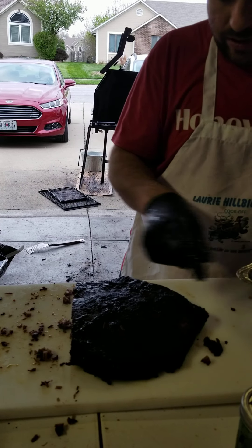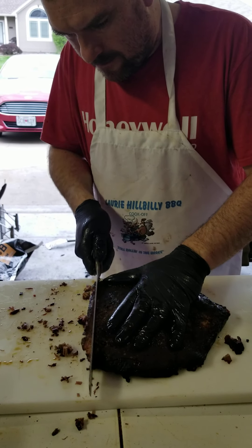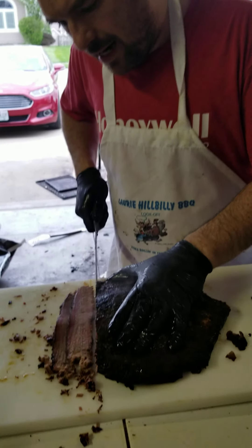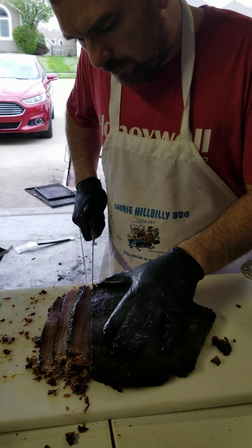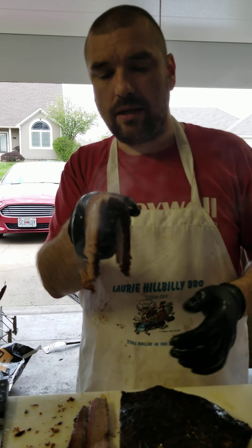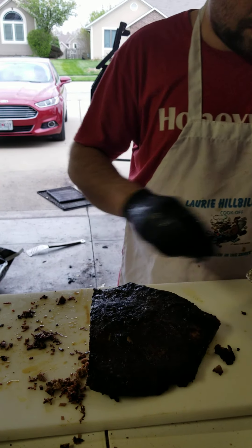If this was a competition, I would not turn slices in from this. I'd turn slices in more from down here, and we'll get to that side in just a second. This is not a competition brisket — this is an eaten brisket. That is a good slice. It's a little maybe over tender, which for eating at home nobody cares about.